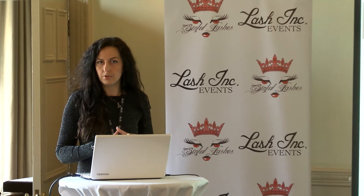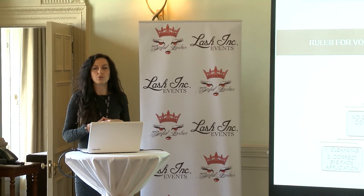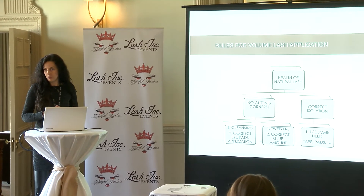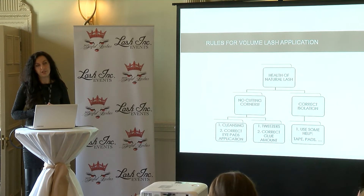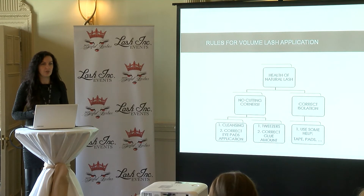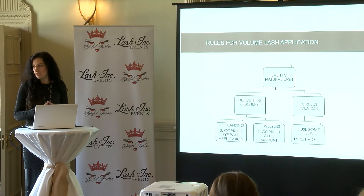There are so many things adding up with lash tips and tricks. We need to know how to make your volume set last longer. Also, do you want to be just a lash technician, or do you want to be a lash expert and lash artist? If you set a goal for yourself and want to be as good as you can be, we need to know those little things.